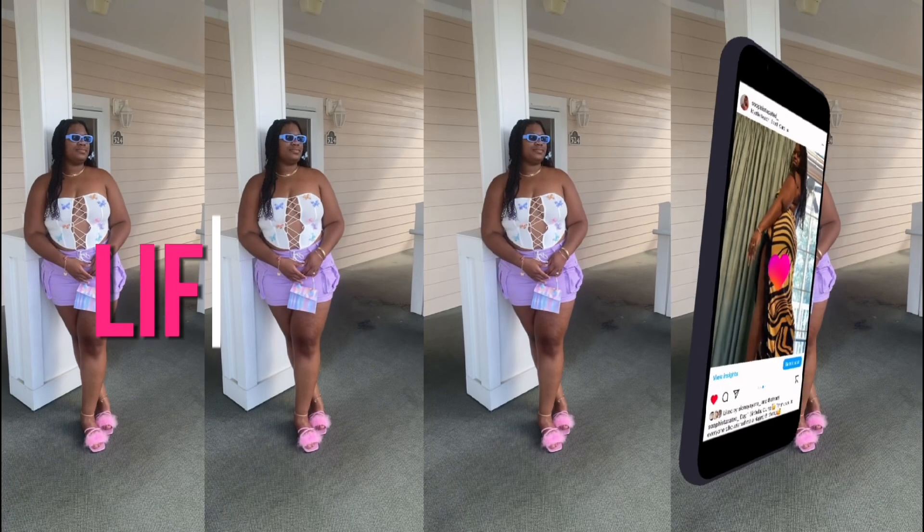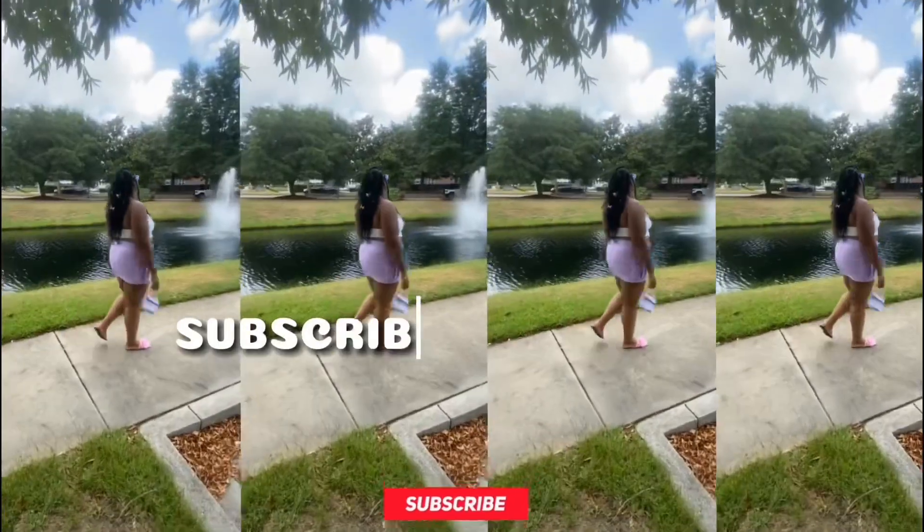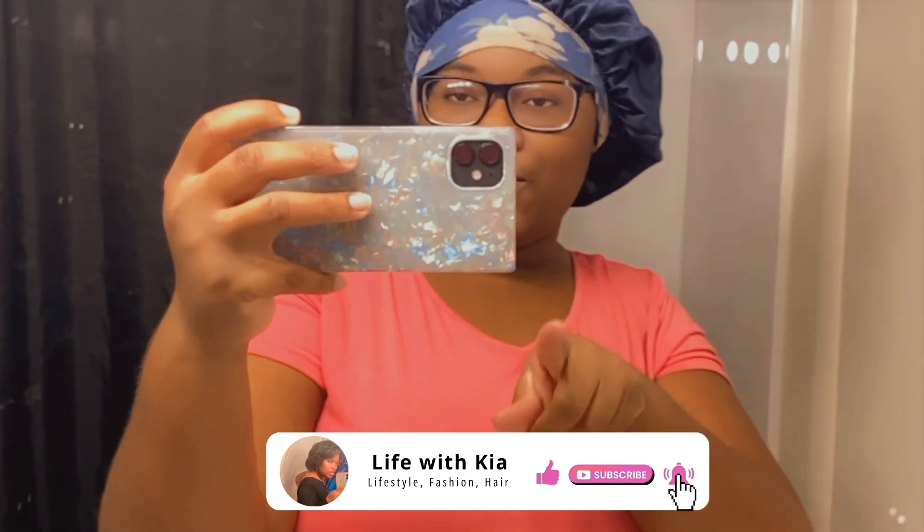Hi you guys and welcome back to my channel. Today you guys are going to come along with me as I glow up, because your girl has been looking rusty and dusty and it's time to get myself together, because I deserve that. If you guys are interested in watching this video, make sure you give it a thumbs up, comment down below, and subscribe to my channel if you haven't already — you're missing out.